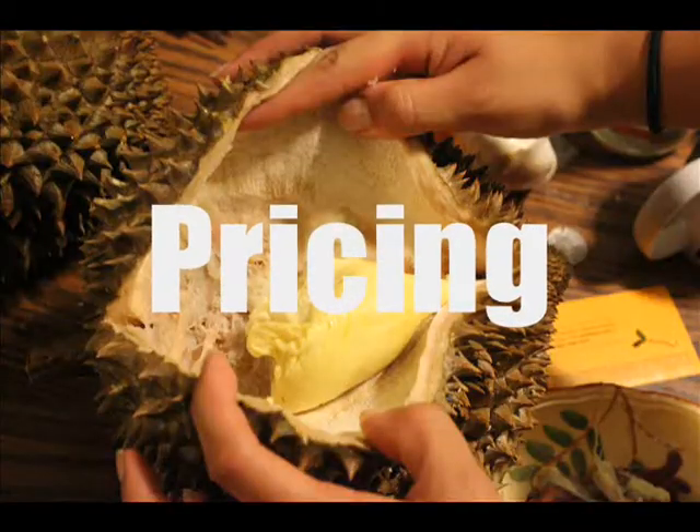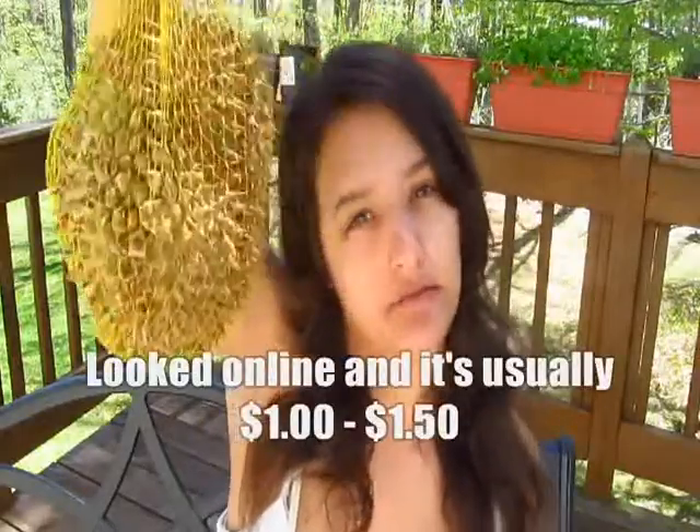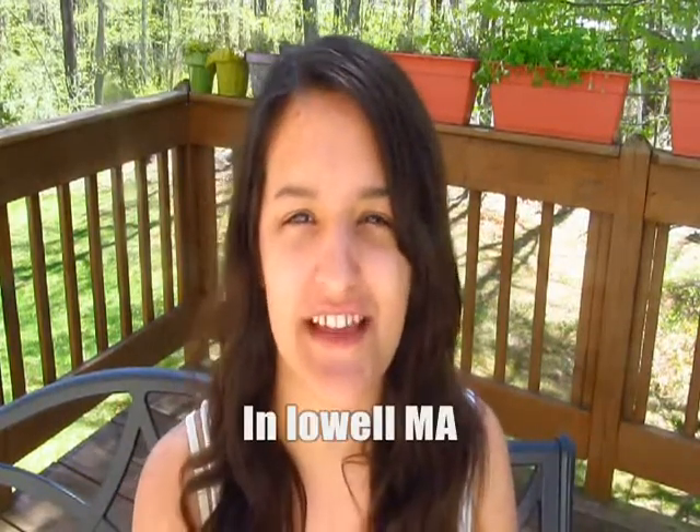I'm not sure how long you can keep durian in the freezer since it doesn't last long around here, but you could probably keep it for about two months. If you wanted to stock up and dedicate a whole freezer to durians, you could. A small durian was about seven dollars — I don't think that's a bad deal, and now that I know where to get them, I can head over there whenever I want.